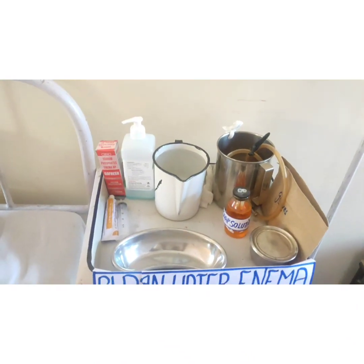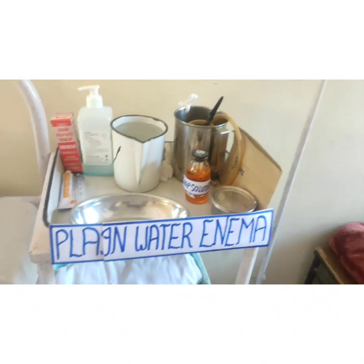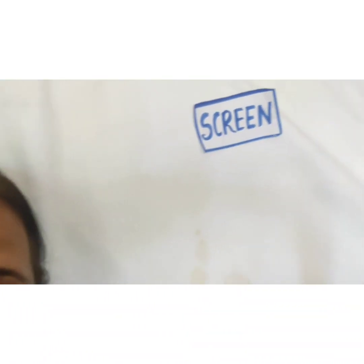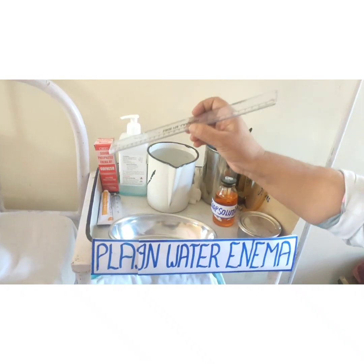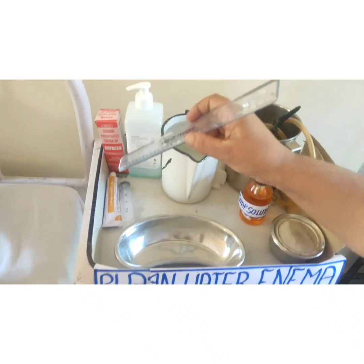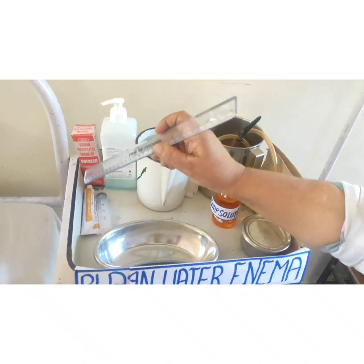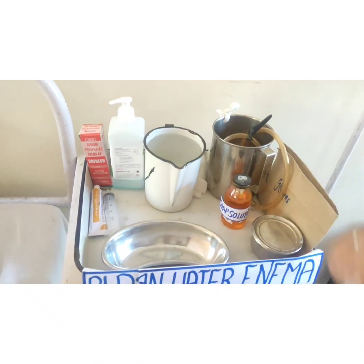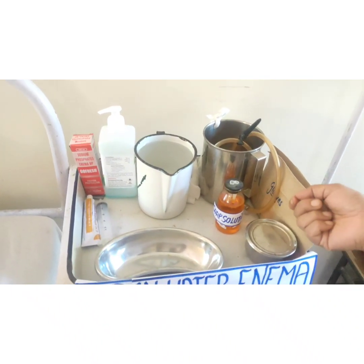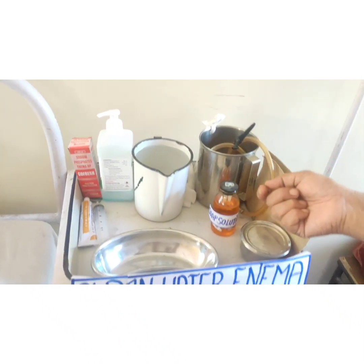The next preparation is preparation of the articles needed for giving the plain water enema. First, we need one bed sheet to cover the patient for maintenance of privacy. This is the screen, also used to provide privacy to the patient. This is Xylocaine jelly, used to lubricate the rectal tube for prevention of friction and easy insertion of the catheter into the rectum. This is the 15 ml syringe used to measure the soap solution.